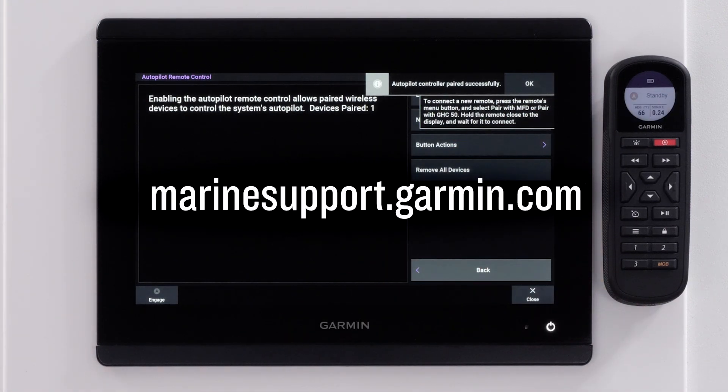And that's it. For more help, please visit Marinesupport.Garmin.com.